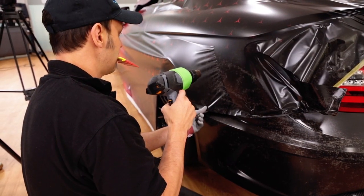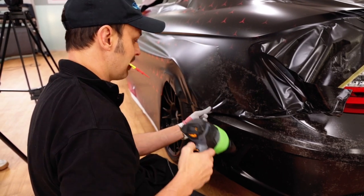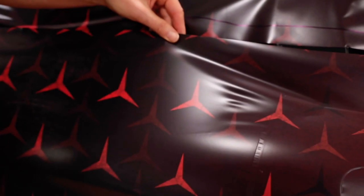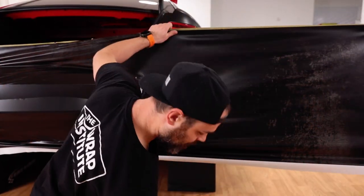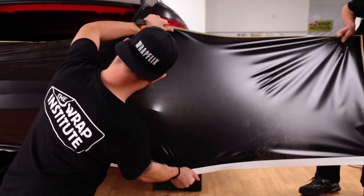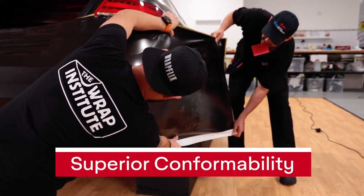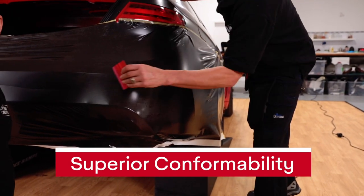Note that MPI 1105 has superior memory, so when heat is added it does relax evenly, and if there happens to be a wrinkle, by adding heat it smooths out. For very compound curves, heat can be added, and because Avery Dennison is a premium cast film, it has superior conformability even on giant compound curves like this.